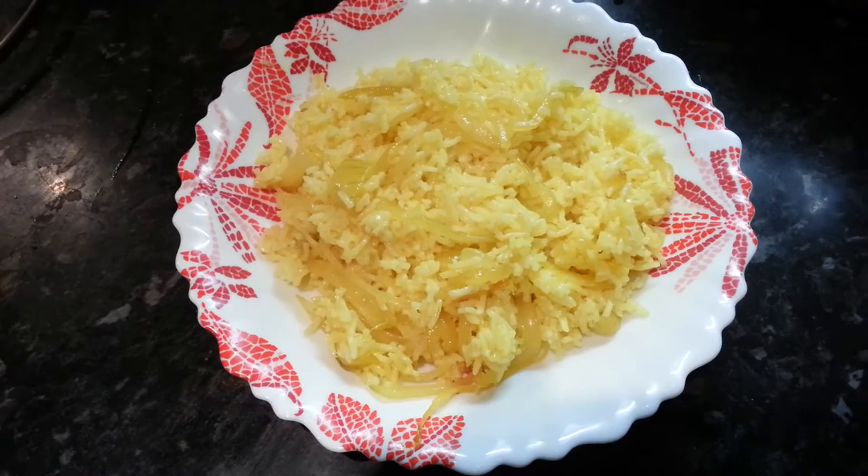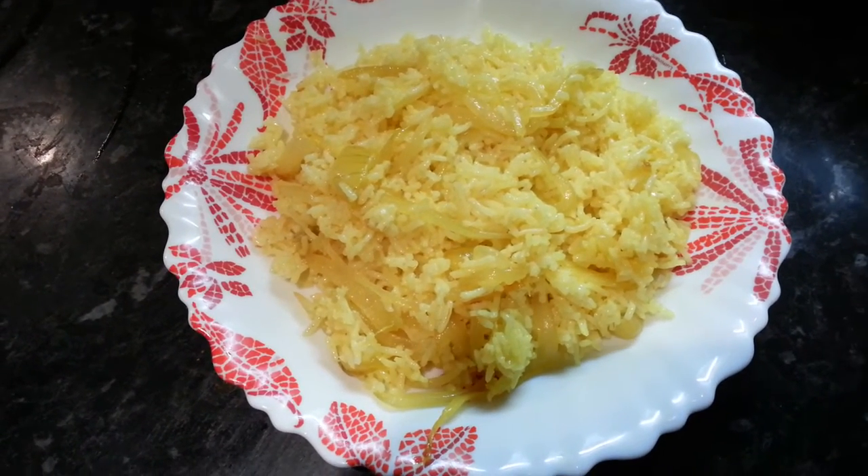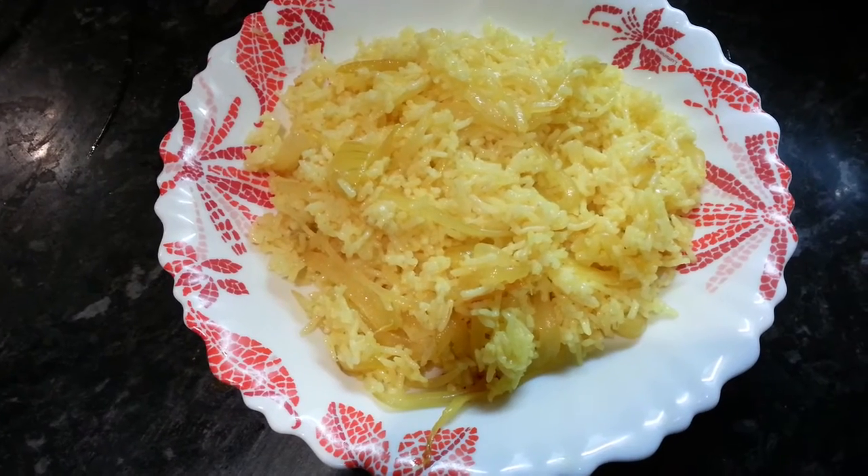And here we are — our end product, fried rice.